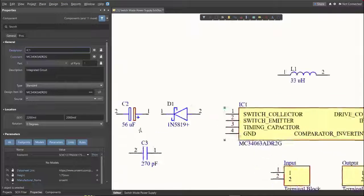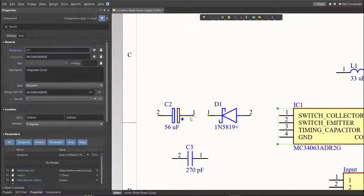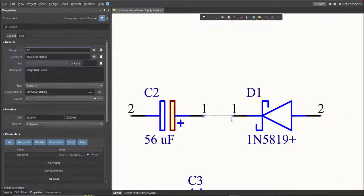Next, we're going to put the connections on the components. To place a connection, click Place, then Wire. Snap it to the pin of a component and connect it to the other pin of whichever component it should be connected to.